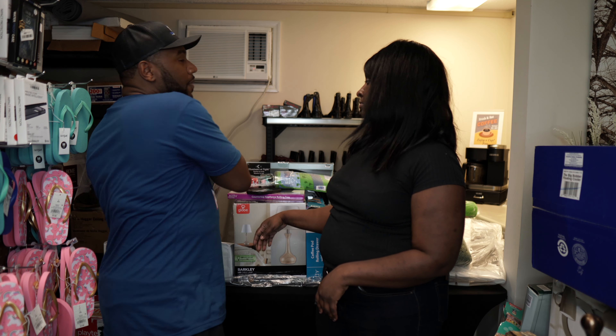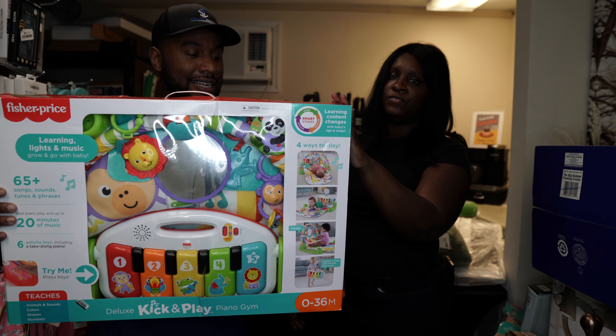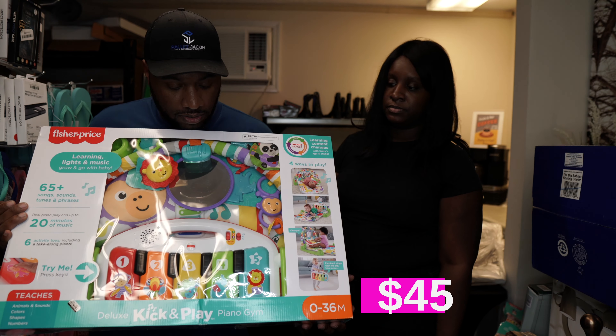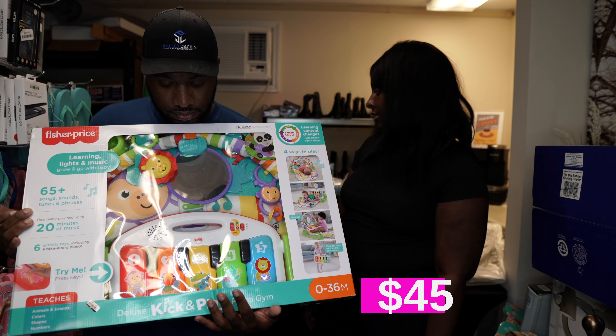Our camera went out earlier, so if we showed this before — here it is again. We have two of these lay-and-play baby things at $49 — babies can lay on them, look at themselves, push the buttons and make sounds. We have two of them.